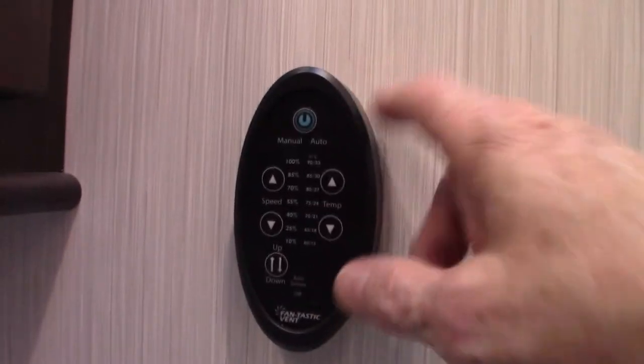This is the half bath. You have the sink, which is self-evident. This is the controller for your power vent — it controls the lid, everything goes up and down, it's really nice.